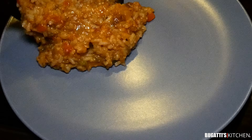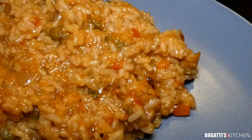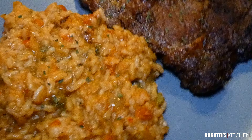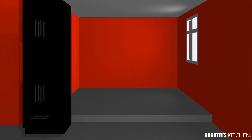That looks good right there — Bugatti's Kitchen cooking. Tell your friends, subscribe, hit that bell notification. You see we got some steak, we had to do it like that. Bugatti's Kitchen — the cook-up continues.